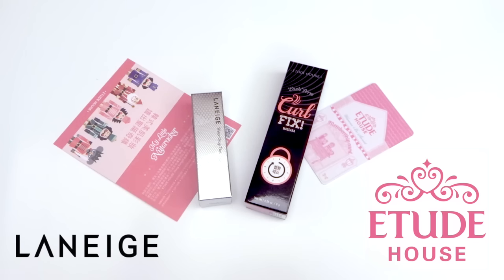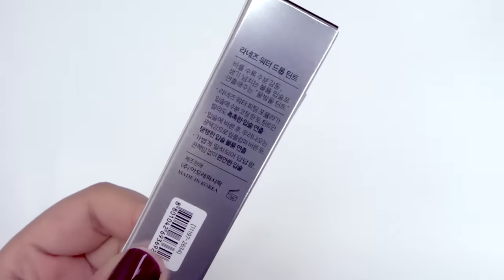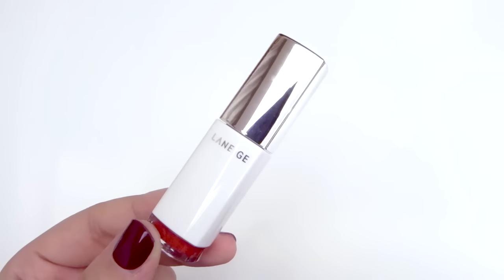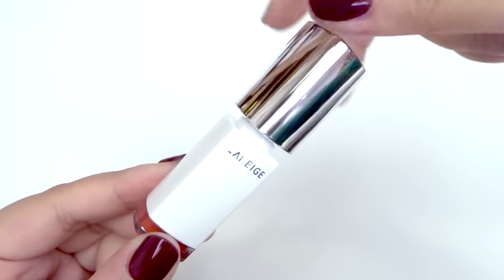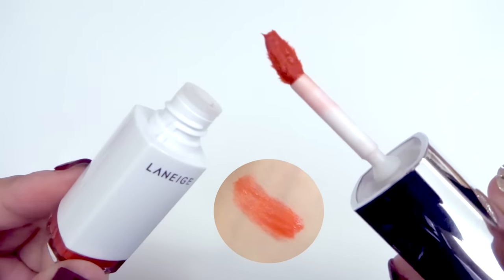As bonus footage for this video I have two products that are not from Innisfree but I got them on the same day and they're also Korean brands. First up is the Laneige water drop tint — I actually got this one for free because I have a membership at Laneige and over the years I've accumulated quite a few points. I ended up picking up two of these and gave one to my friend, so I just have the scarlet red here.